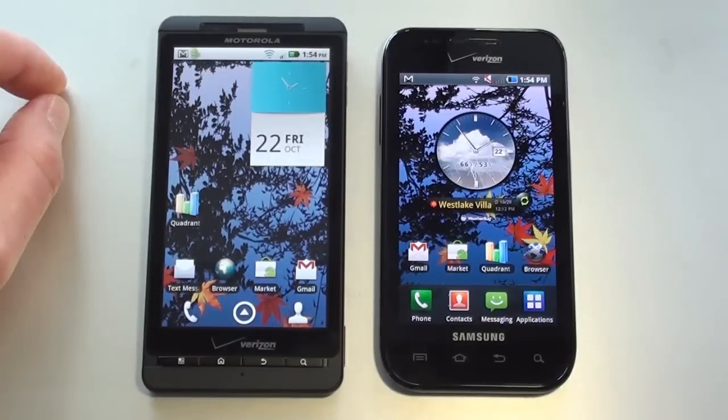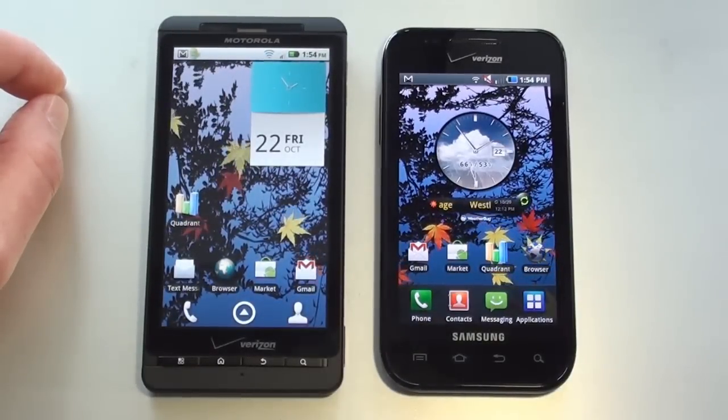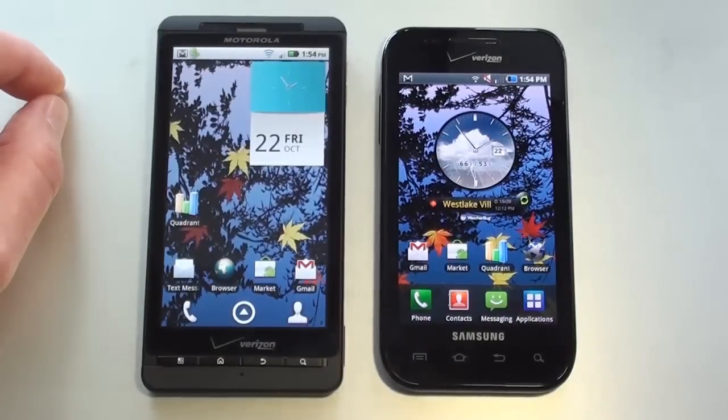The processor on the Droid X is a Texas Instruments OMAP 1GHz processor. On the Fascinate, it's Samsung's 1GHz Hummingbird processor. The operating system on the Droid X is Android 2.2 Froyo with Motorola's MotoBlur UI overlay, and on the Fascinate it's Android 2.1 Eclair with Samsung's TouchWiz 3.0 UI overlay.